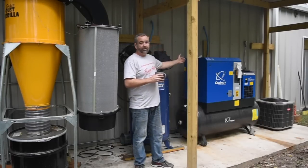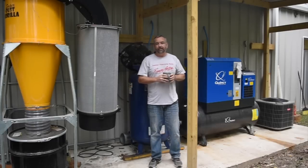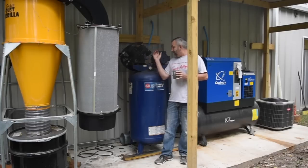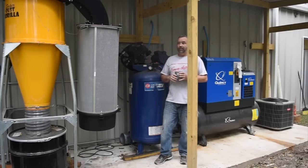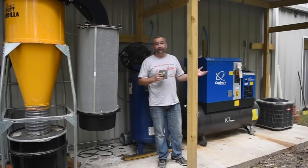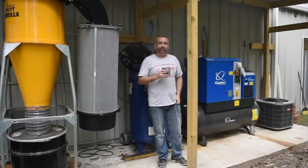So you can see behind me, we've got the Quincy Rotary Air Compressor. It's a 10 horsepower, 120 gallon tank with a built-in dryer. Behind me here, you guys may recognize this one from the garage and all the painting videos. We've got it plumbed in as well. And then we've got the dust collection system here to my right and other stuff on down. I've got some footage from back in the summer or spring where we built this lean-to and put the larger compressor in place. I'm going to show you that now and then we'll come back and go over some of the details.